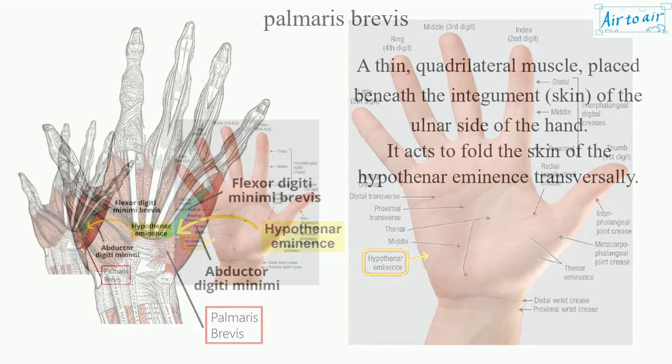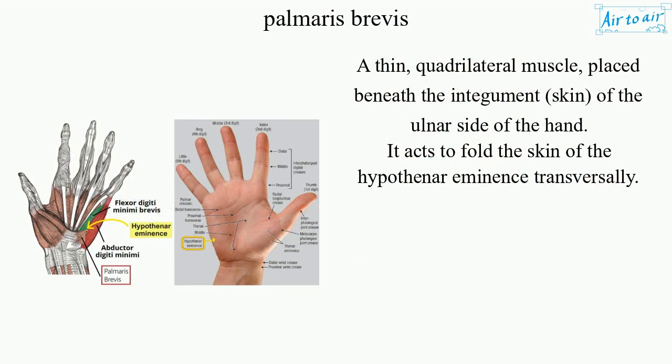Palmaris brevis. A thin, quadrilateral muscle, placed beneath the integument — skin — of the ulnar side of the hand. It acts to fold the skin of the hypothenar eminence transversally.